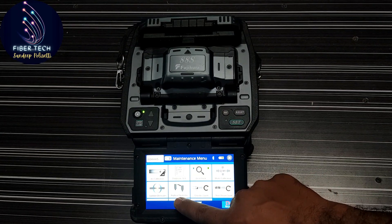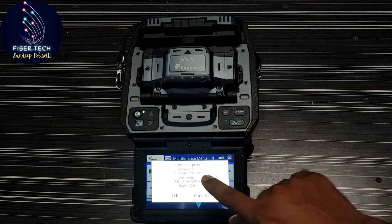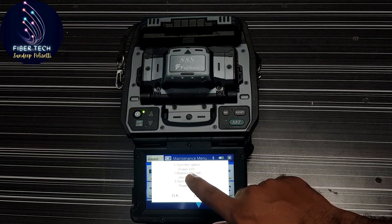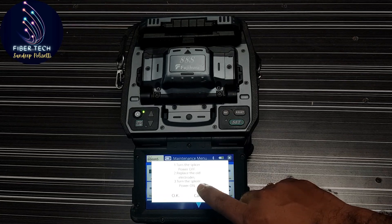In the maintenance settings, we have to replace the electrodes. Click this, and we have a pop-up. It says: turn the splicer power off and replace the old electrodes, then turn the splicer power on.